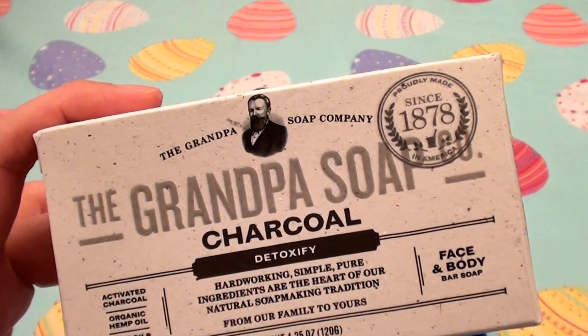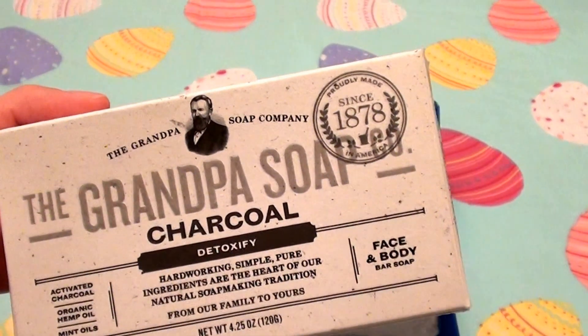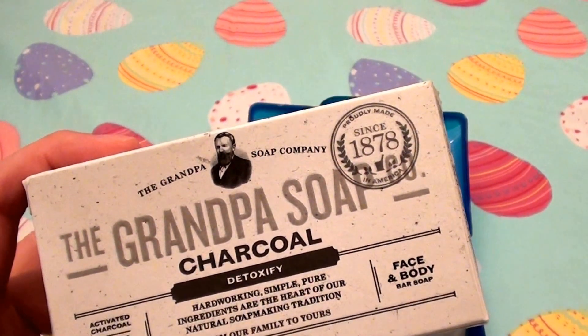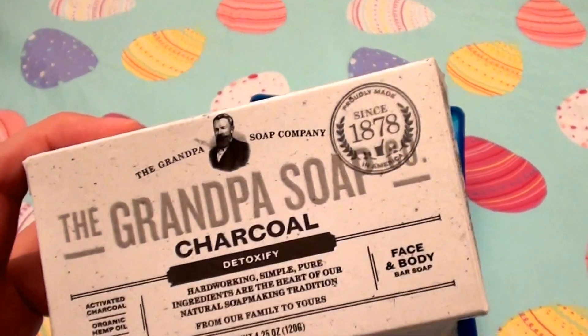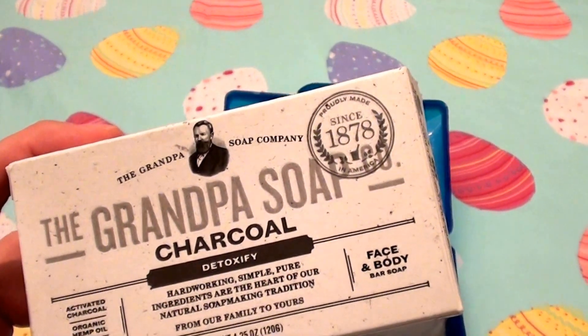So if you're interested in the other bar soap product reviews, check them out. I like to buy my Grandpa Soap either from Vitacost.com, Lucky Vitamin, or Swanson's.com, because any of the three have the better pricing and price points.